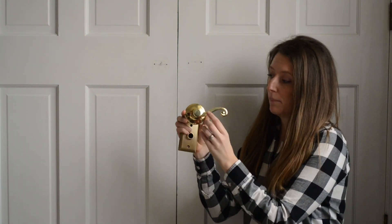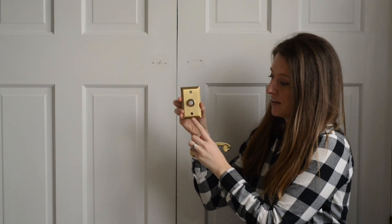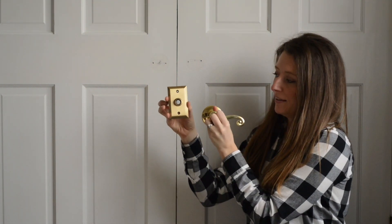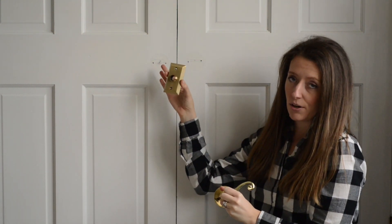You probably will not have this problem, but we have a couple of little issues on our doors that make this project a little bit more difficult. One being that I am going from a door handle that had a screw pattern that was side to side to a back set that has a screw pattern up and down. This is a change and you will be able to see that as we get started.